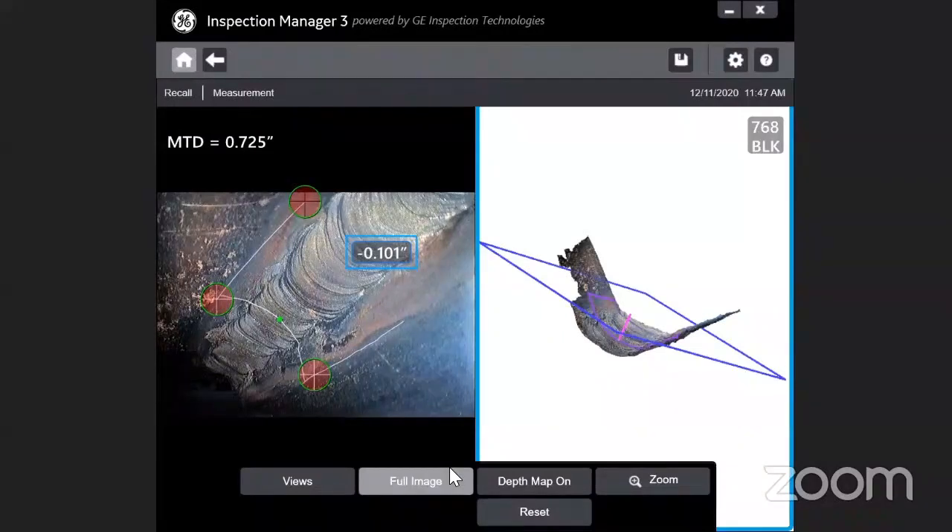That's all about the measurement upgrade. If you have any questions, you can definitely contact us.